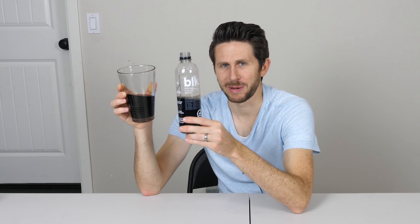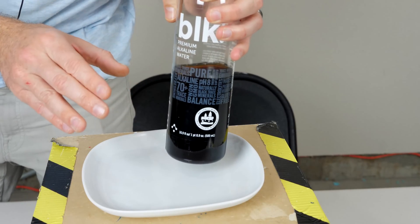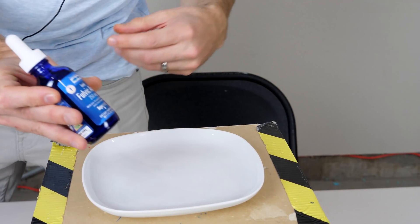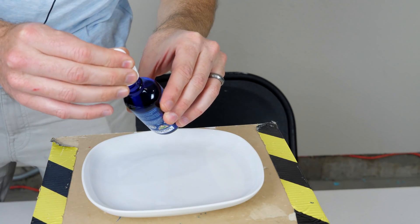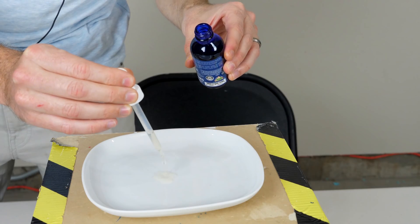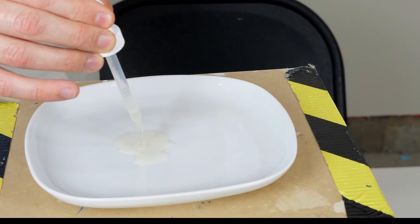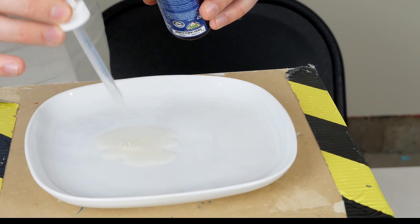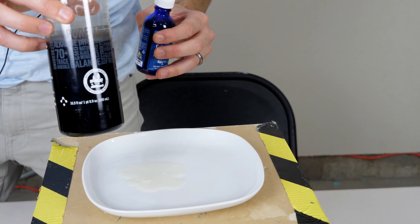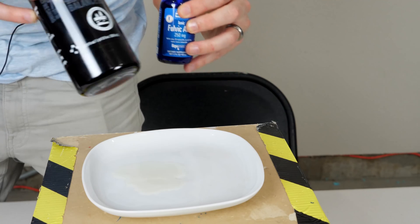So what is actually in this expensive black water that all the hype is about? The first thing they claim is in this is fulvic acid, or they say fulvic trace minerals. I have here some fulvic acid — some people use this as a vitamin supplement even though it's not necessarily needed by humans. You can see it has a strong smell to it even in very high concentrations, and it's a very light brown color. So you can tell the dark black color is not coming from fulvic acid but from something else they don't list.